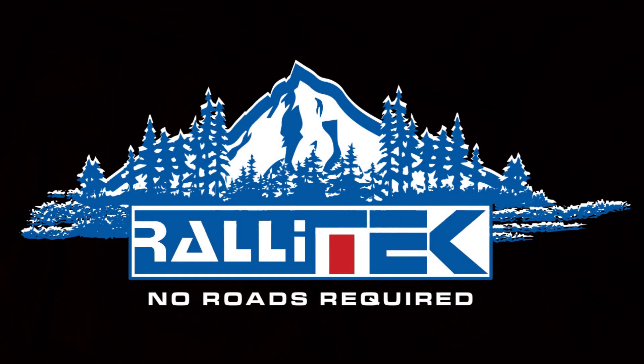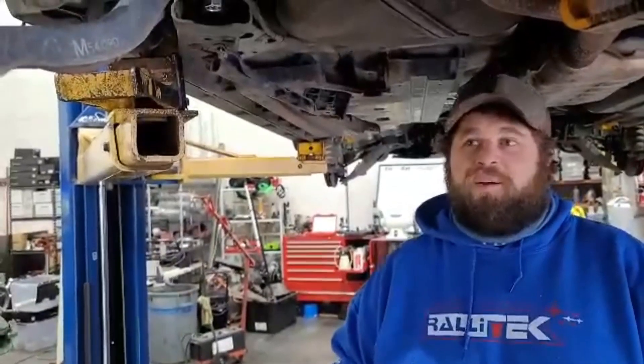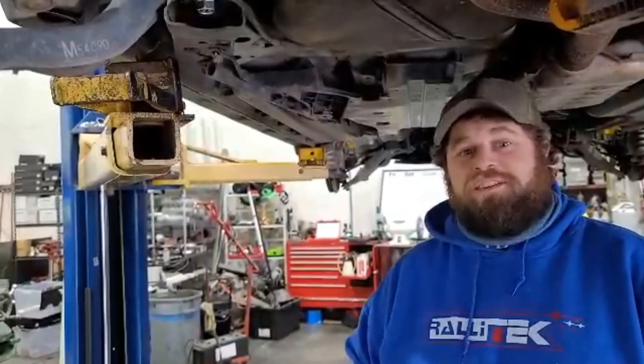Rally Tech. No roads required. Hey guys, Scott from Rally Tech. Right now I'm coming right from underneath a 13-17 Crosstrek.